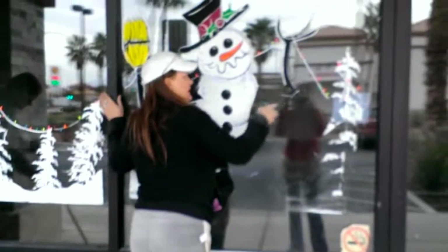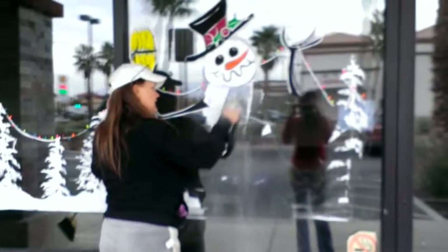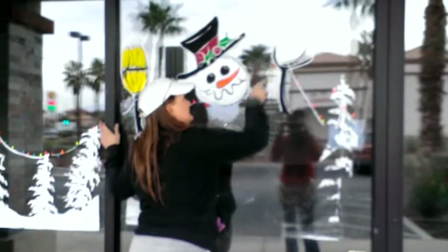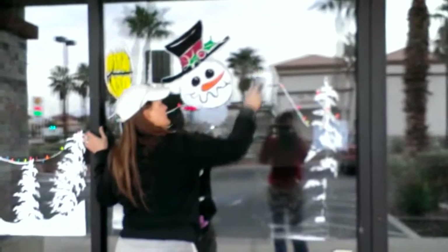And it goes fairly quickly. There he goes. See you next year. It's almost New Year, so we're doing the window cleaning because we've only got a short amount of time.